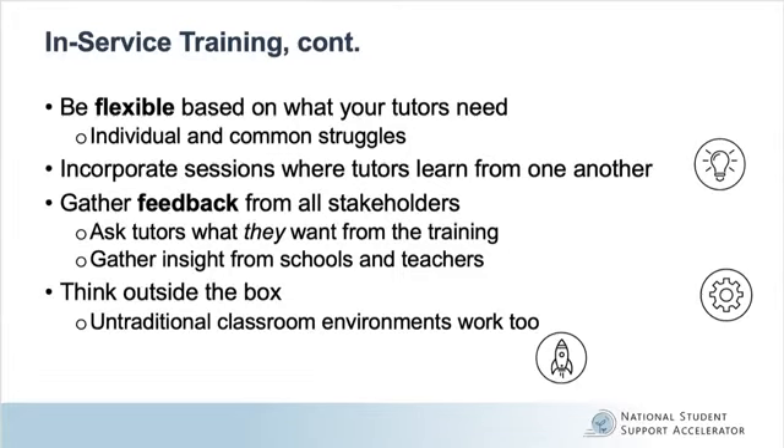Lastly, think outside the box. In-service training does not need to take place inside a traditional classroom in order for it to be successful. Online modules, workshops, professional learning communities, and meetings with consultants are all additional options, some of which current tutors could take the lead in organizing with program staff support.